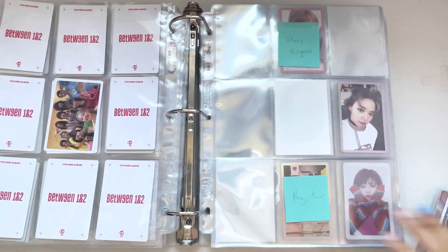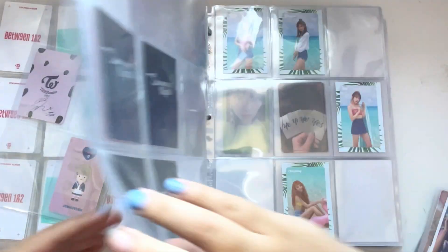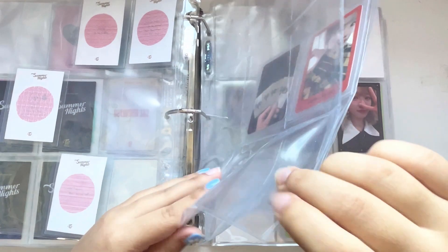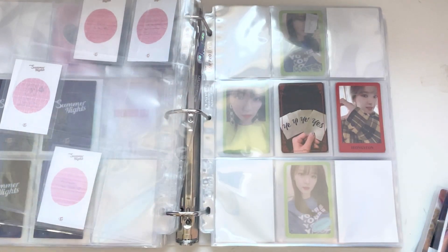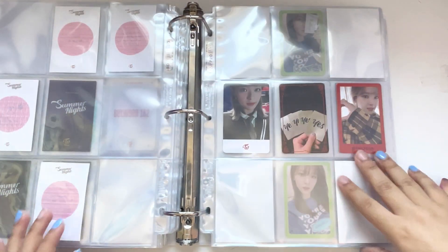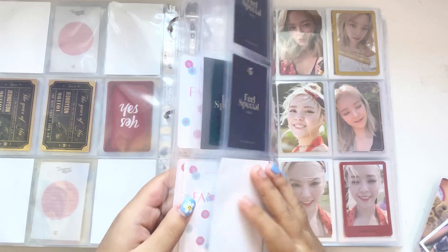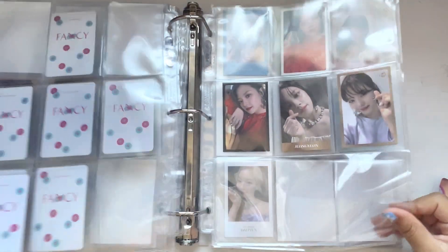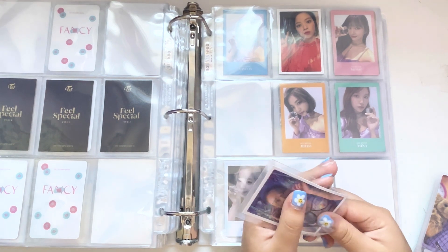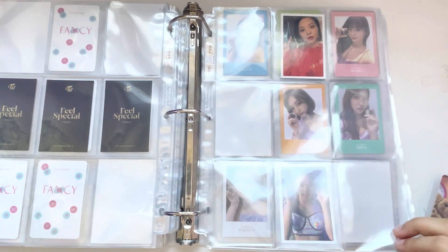It just annoys me. Then I have — nothing until Yes or Yes, I think, I don't think I stored this in the last one. But I got this Jungyeon card, so cute. I need to work on this. And then for Feel Special I have something for the SB9 set — I have this Chaeyoung card. Cute.